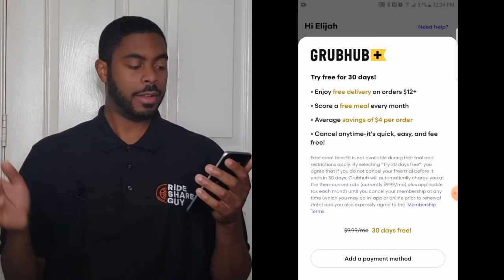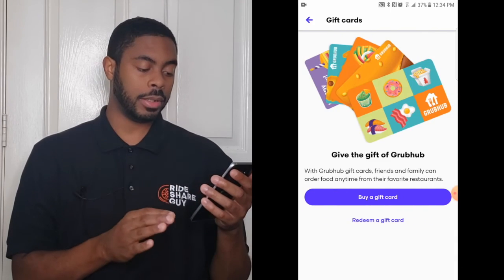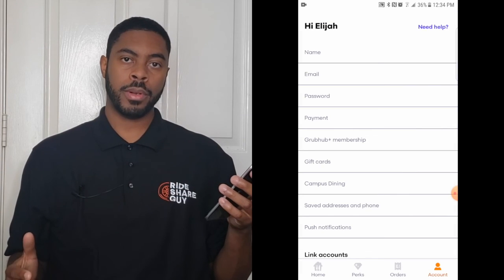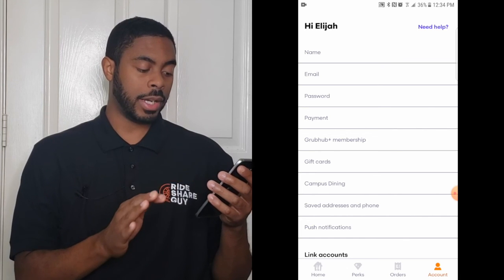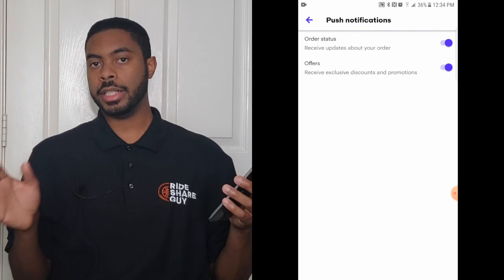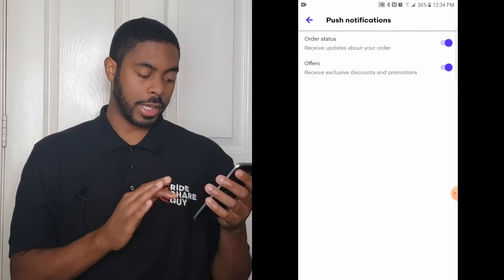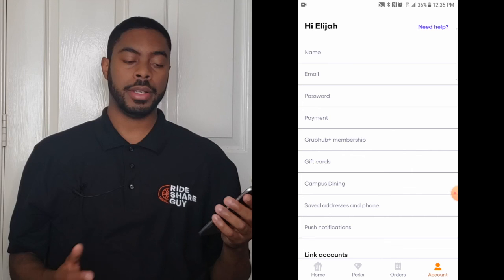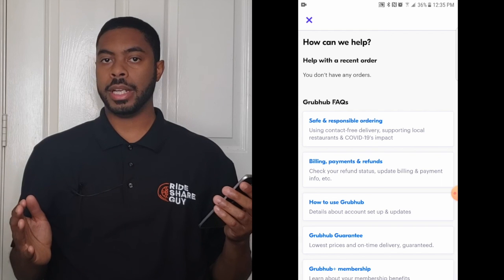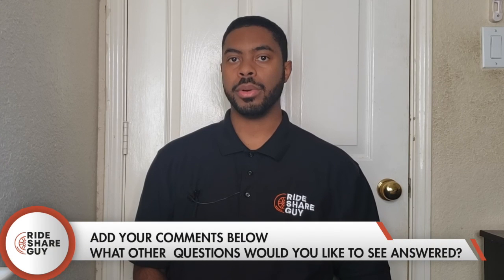If you're feeling generous you have the option to give a Grubhub gift card to someone, or you can redeem a gift card here. As covered before, you can change your address by clicking on 'Save Addresses and Phone.' When it comes to push notifications, you can change exactly how Grubhub sends you notifications, or whether you want notifications at all. If at any point you need help, just click the 'Need Help' button at the top right-hand corner and it will bring up a few options for how Grubhub can assist you.